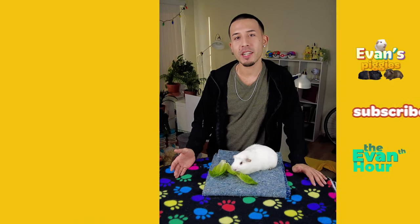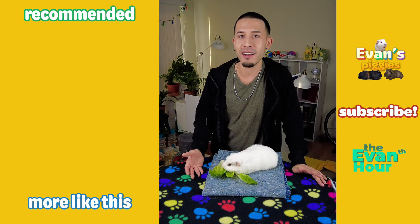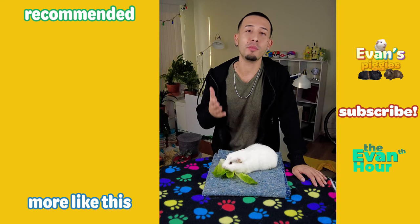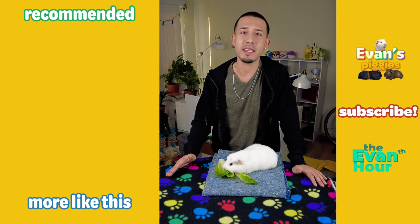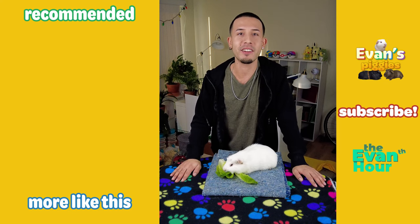Thank you so much for watching this video all the way to the end. I really hope you enjoyed it, learned something, and weren't too grossed out. If you did enjoy it, make sure to like the video, subscribe to my channel, and watch more from me. Leave a comment down below with any other advice, tips, or questions to do with poop impaction — otherwise I will see you all later this week, bye!